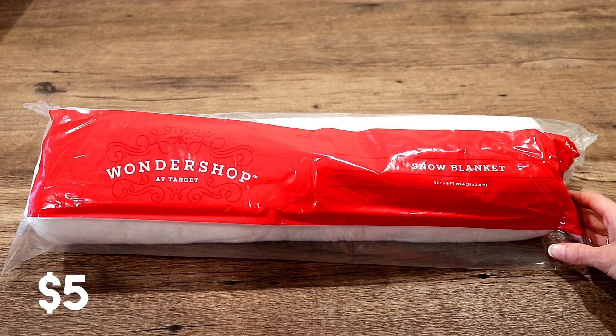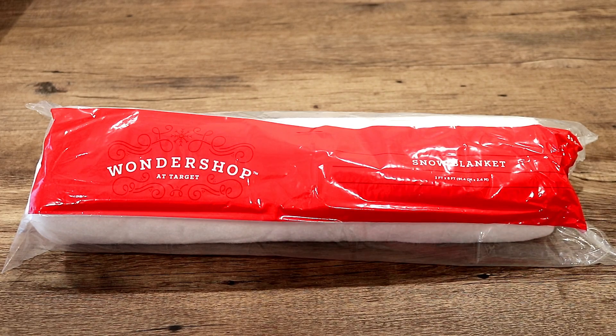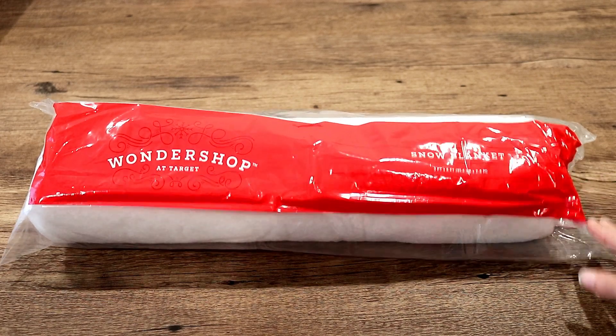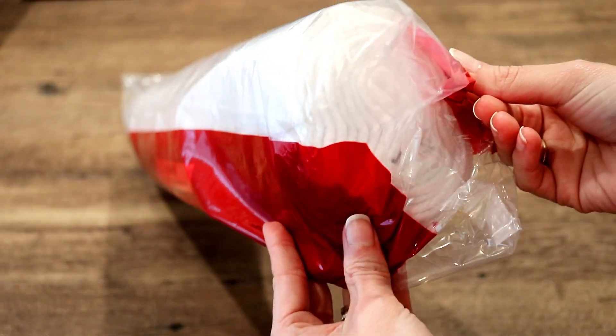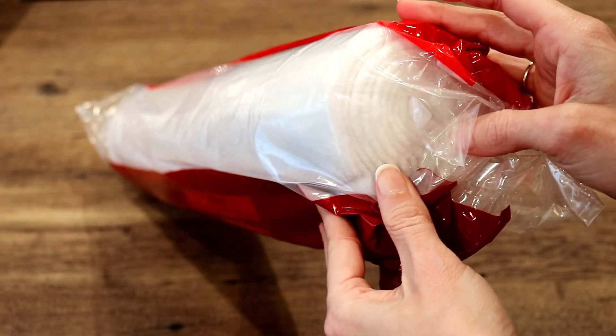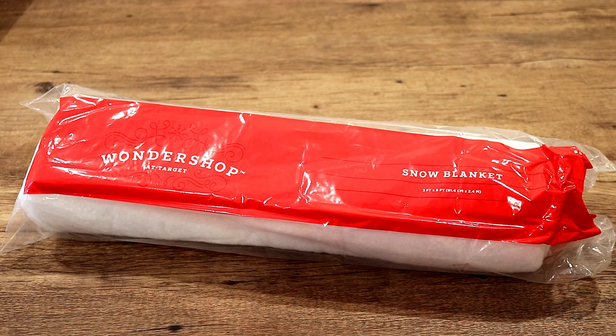The first thing that I got at Target was this snow blanket. I have seen so many people using — I think it's called Buffalo snow. I could not find that anywhere at Target. I'm sure if you just got the pillow stuffing you could probably use that too. But this was actually in the holiday section, so I just went ahead and picked this up. It is a thinner roll, so it is not like the fluff — like the cotton stuffing that a lot of people use where they load it onto the branches and it makes it look really cute and fluffy, like it's just snowed on there.